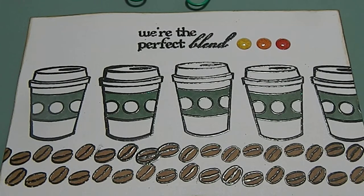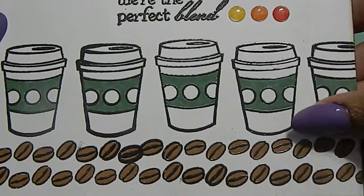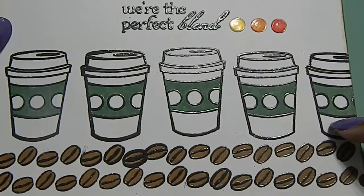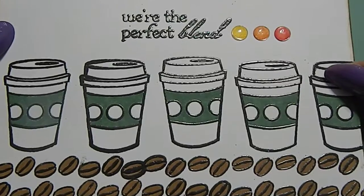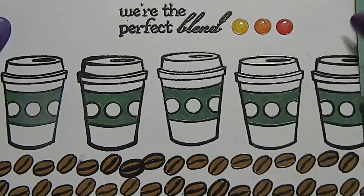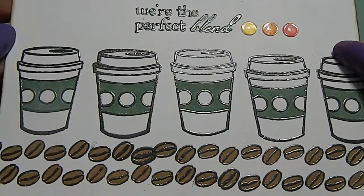Starting off with my IC card, I did coffee beans at the bottom, embossed those with some coffee cups across the card, coated them in with prism markers, and it says 'We Are the Perfect Blend.' Then I put some embellishments on the end to give a pop of color, and I have my information on the back. That's my IC card.